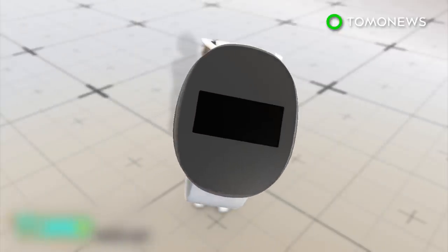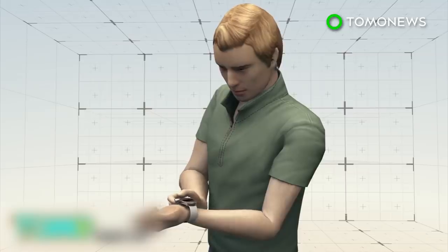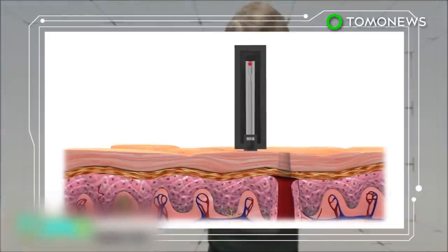Diabetics must monitor blood sugar levels several times a day to avoid complications from the disease. The watch works by pricking the finger with a detachable chamber and drawing blood without using a needle. A detachable chamber is placed on top of a fingertip and a gas-powered microparticle is blasted through it towards the skin. The microparticle, which could be as small as 10 microns — that's 10 millionths of a meter — pierces the skin and the device draws a small vial of blood into a pressurized chamber.